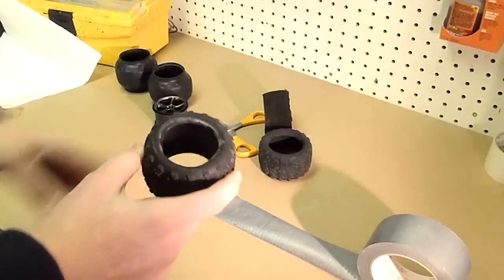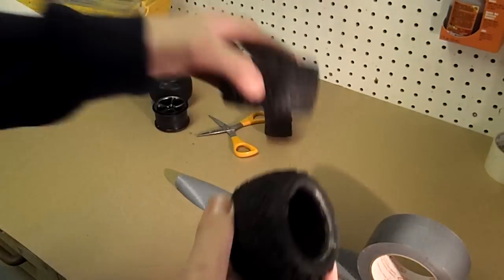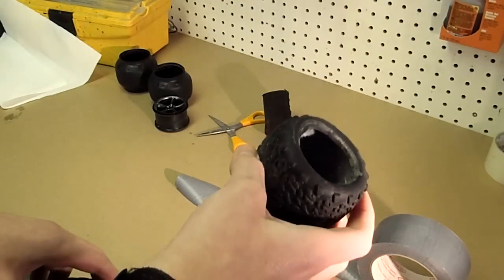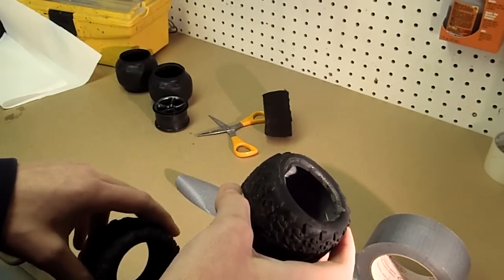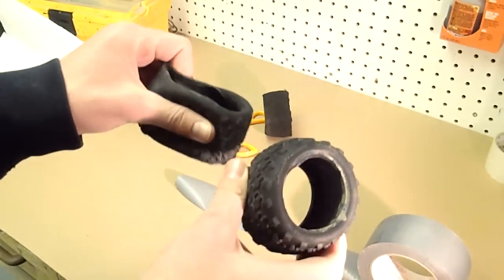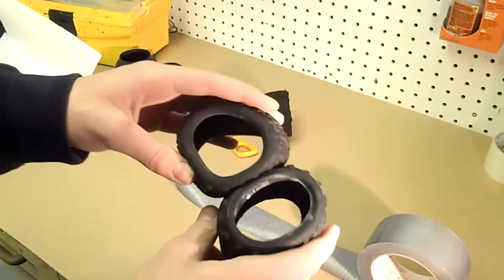I'll show you a video comparing an untaped tire versus a taped tire and a ballooning comparison. Thanks for watching — please comment, rate, and subscribe if you like these videos, because there will definitely be more. Thanks for watching, have a great day.